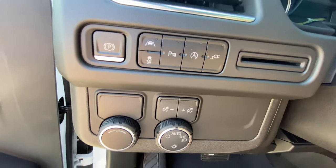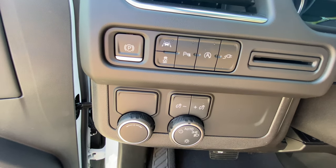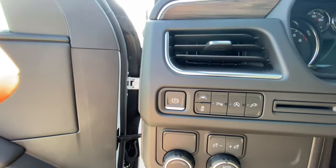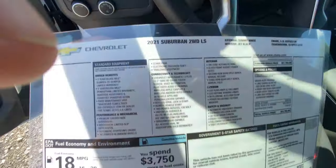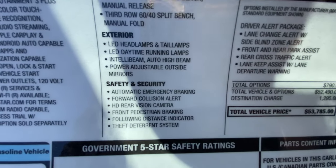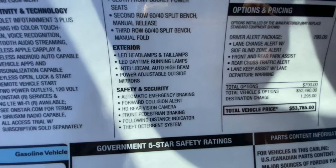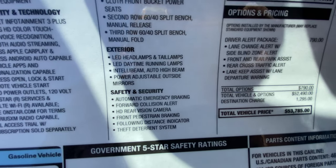Even as a base vehicle, this car comes standard with a ton of safety features. Looking at the window sticker, standard safety and security includes automatic emergency braking, forward collision alert, HD rear vision camera, front pedestrian braking — a very nice feature in a vehicle this large — along with a front distance indicator and a theft deterrent system.